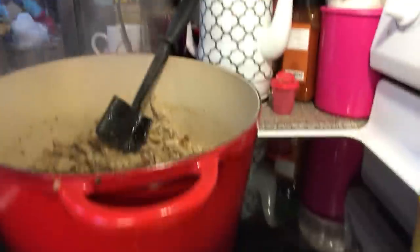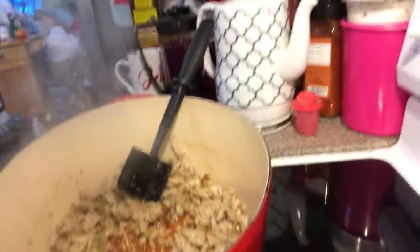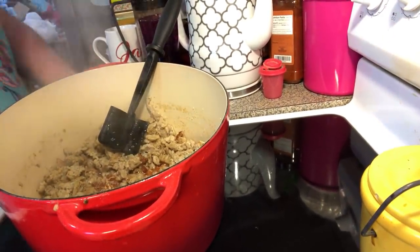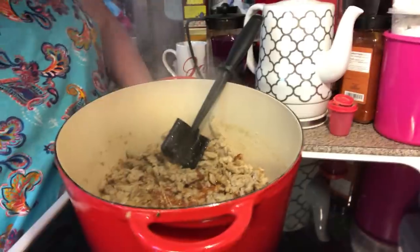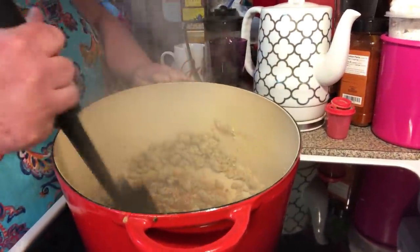So let me show you what I've done so far. Now in my kettle, I have put olive oil in with my ground Italian chicken sausage. It was very lean, so I put olive oil down in here — about three tablespoons.